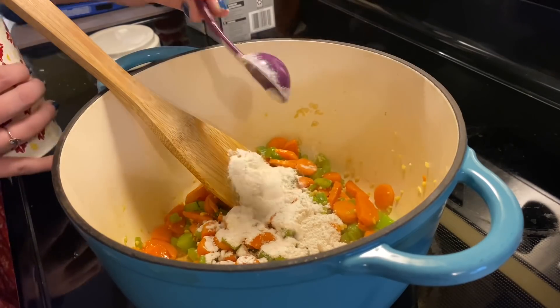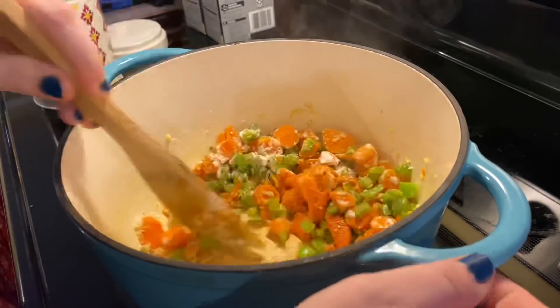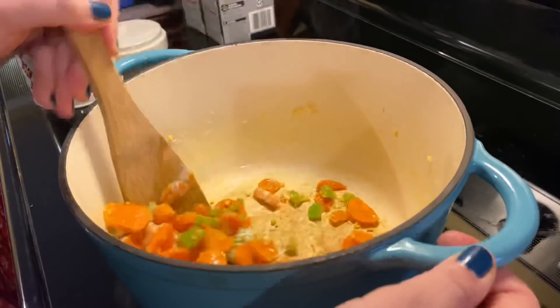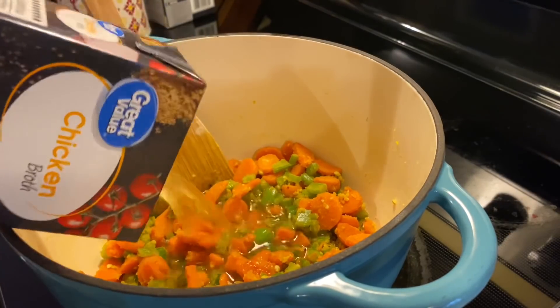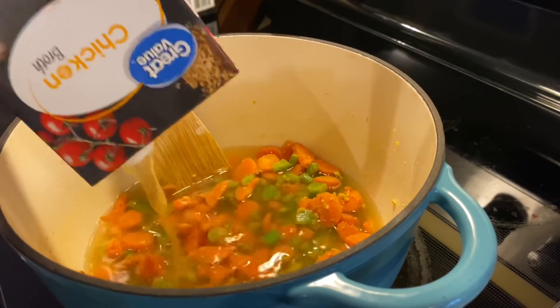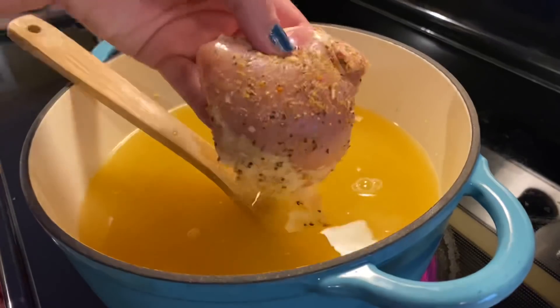Then I throw in two tablespoons of plain all-purpose flour, stir that to coat the veggies, and cook that flour taste out for about 30 seconds to a minute. Then I add in my chicken broth — the original recipe calls for six cups, but I just did eight cups, like two cartons.